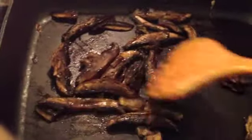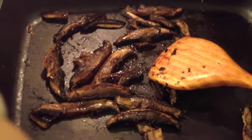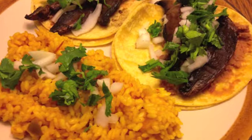You will cook them until they are soft and brown on both sides, and this may vary depending on the skillet that you're using. As you can see, these are very easy to make and make delicious tacos.